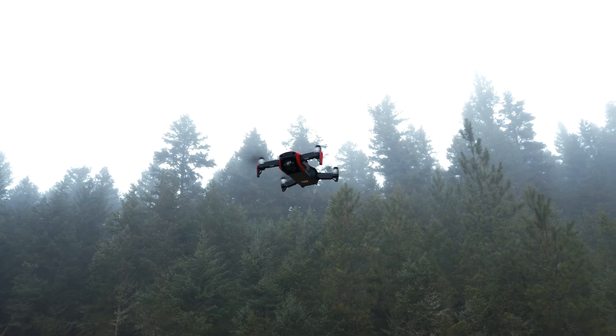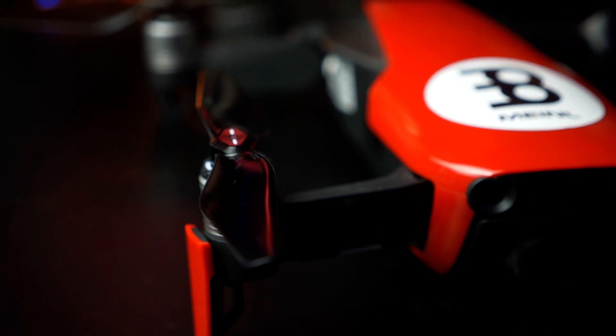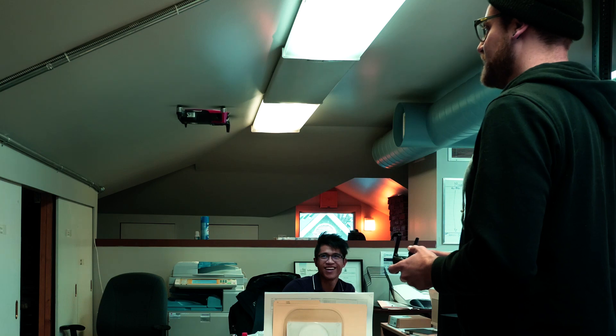The issue with the Mavic Air is it's got this really high pitched annoying sound whenever you fly it. It's a smaller drone, which is why everyone loves it — 4K in a drone this size is awesome — but the high-pitched squeal of these rotors is kind of unbearable. Especially when you compare it to a Phantom that has fatter blades and a lower frequency hum.